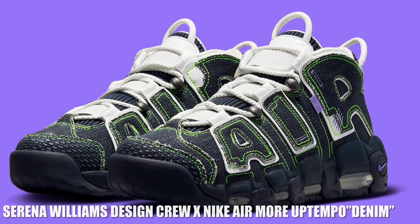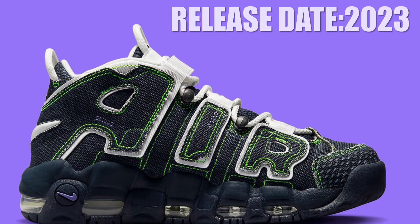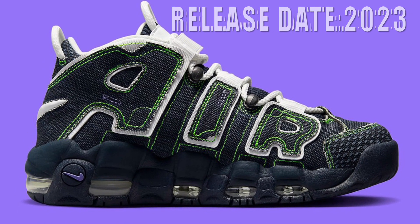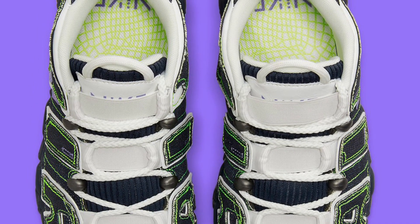This new Serena Williams Design Crew Nike Air More Uptempo Denim belongs to both categories as it joins a long list of experimental designs from the tennis court. A denim coated inside-out aesthetic lays claim to the entirety of the upper, while neon green stitching lines the cobbled-together denim-treated panels, with white shades to the tongue, straps,